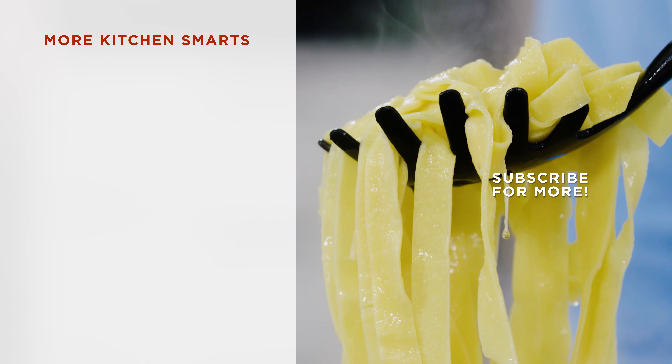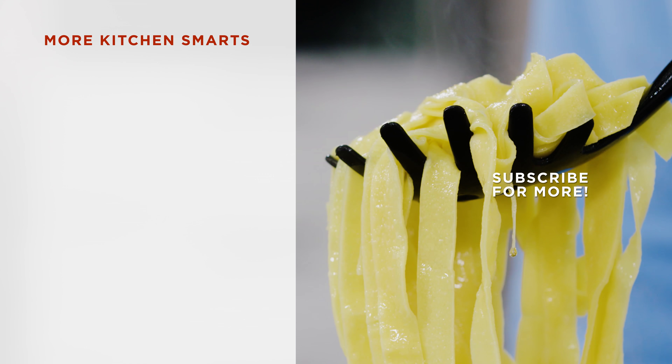Thanks for watching! Tell us what you thought of this how-to in the comments and hit that subscribe button below!